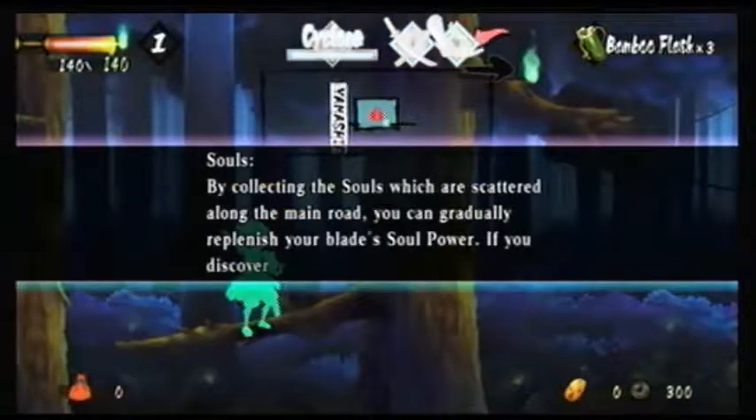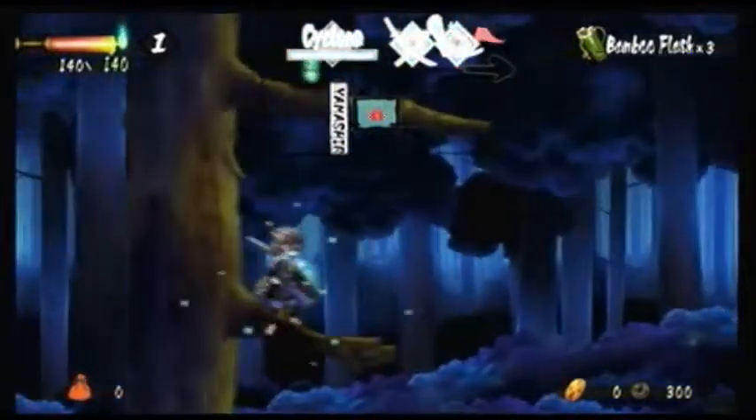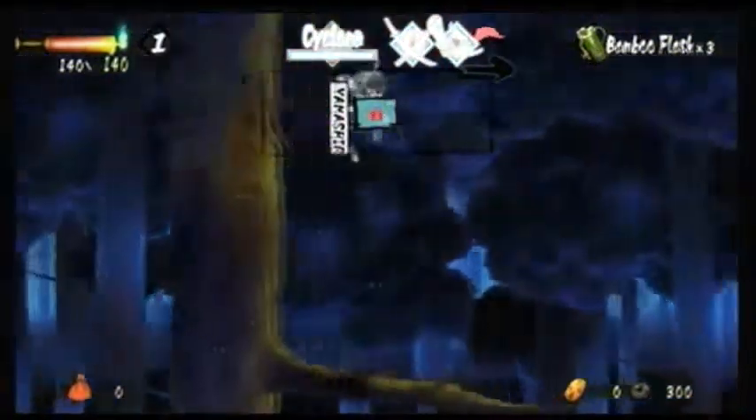Those green things — by collecting souls that are scattered, you can gradually replenish your blade's soul power. If you discover any souls, be sure to collect them. Basically, your blades will weaken as you defend, attack, and use their special abilities. And these souls repair them — that's all it is.